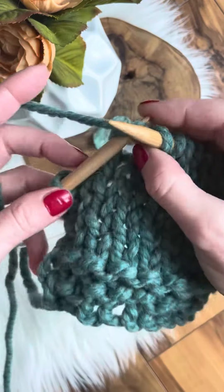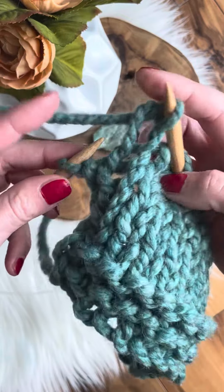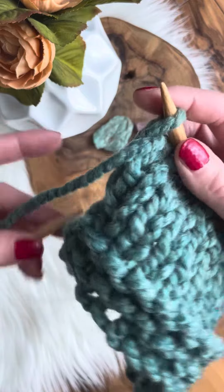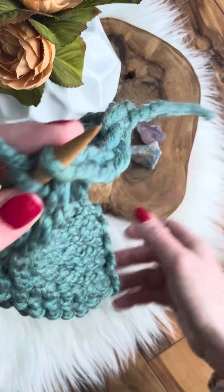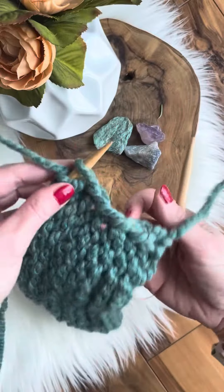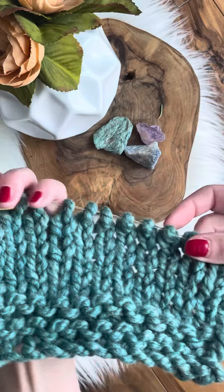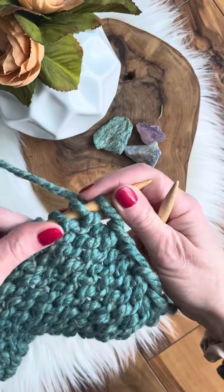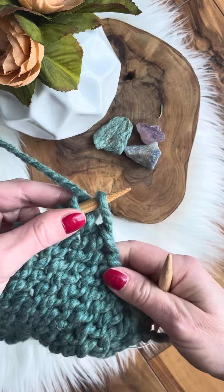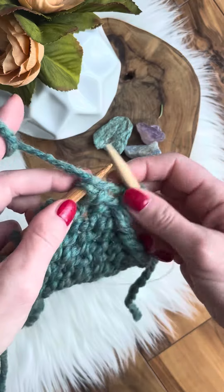I'll continue to the end of this sample, and I always just slip the last stitch. I am using circular knitting needles, which you can use for a straight knit as well. This is the wrong side, and we are purling the wrong side.